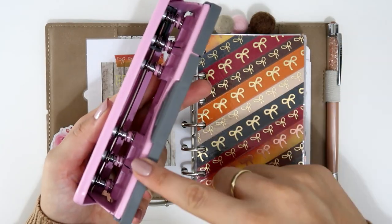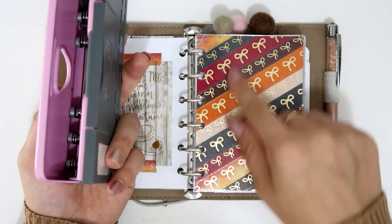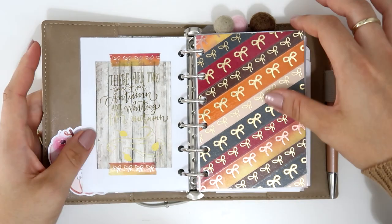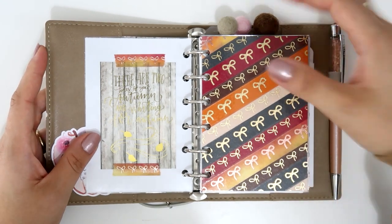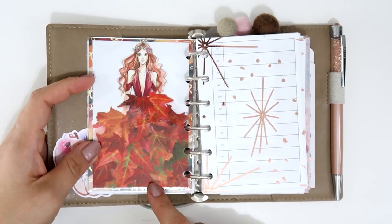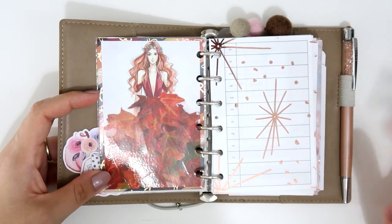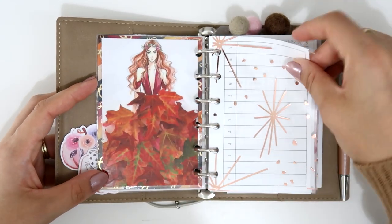Let me show you my hole puncher — it's from Rapesco and it's amazing. You can adjust it for the planner size you're using — move the punches together for pocket size, or spread them for personal size. I made my own dashboard with the full fall collection from Simply Gilded, laminated on the back. I also used a digital freebie that Holly Nichols briefly posted on her Instagram before adding it to her shop.